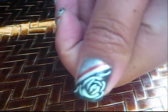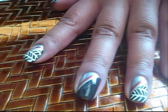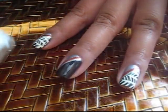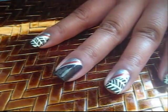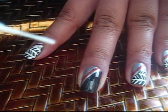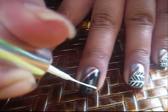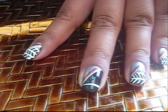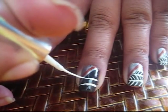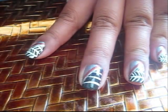On my thumbnail, I did like a rose pattern. I'll show you how to do the herringbone design. So I'm going to take a thin brush, polish in white, and this is a matte white. Basically what you're going to do is paint three horizontal lines across, and you're just going to paint it on the purple part.